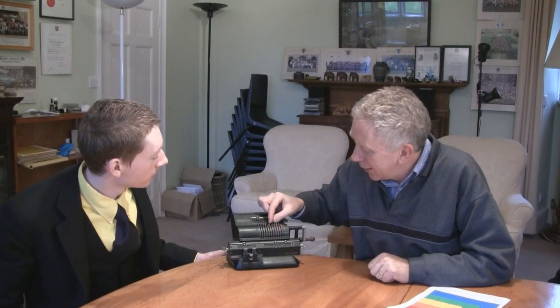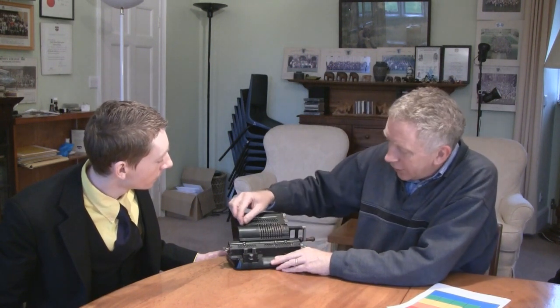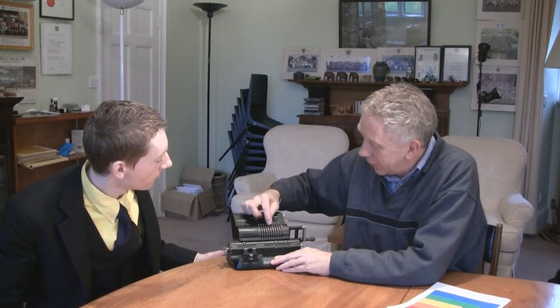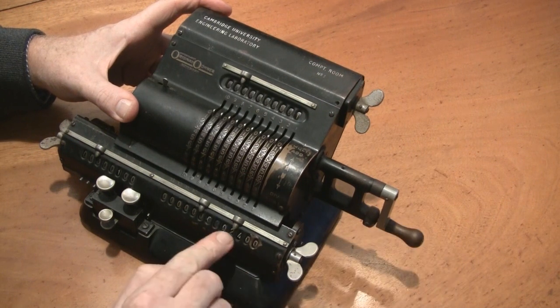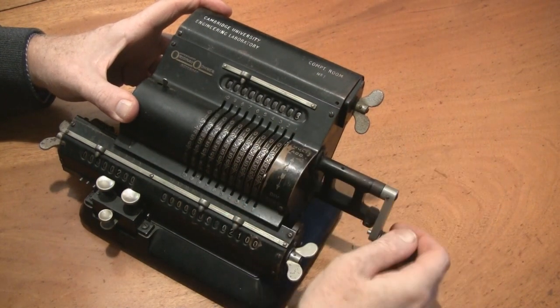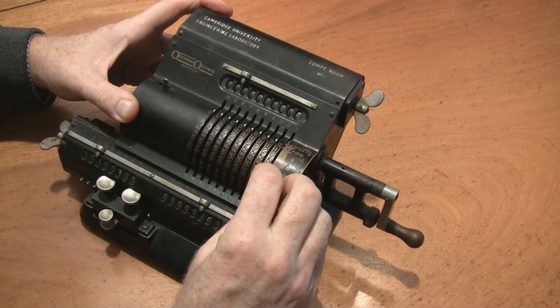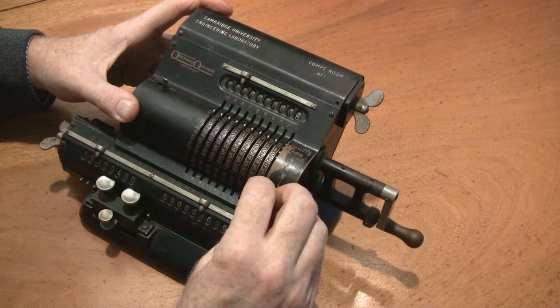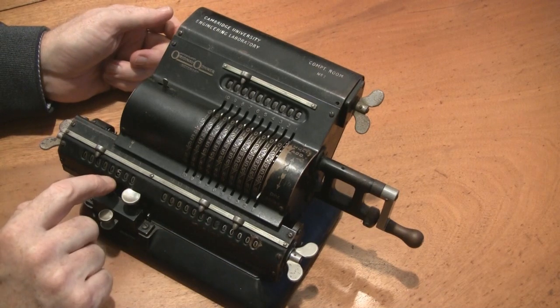I can put 25 into here and whizz that into the register. Now I go into subtracting mode. The first thing I'll do is subtract off 1 — I've got 24. I'll subtract off 3, then 5, then 7, then 9. And I've got nothing left. How many times did I do it? Five. So let's suppose I've got a number like 4,489 — that's a big number.